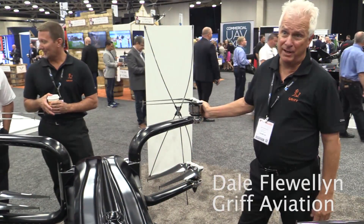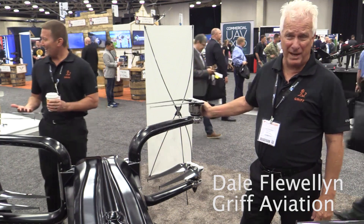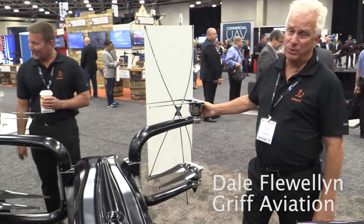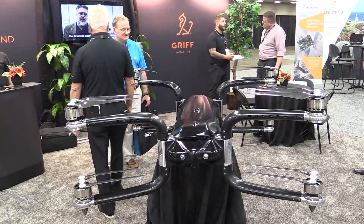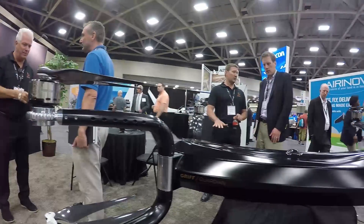Okay, what we're looking at here is the GRIP Guardian. This weighs about 160 pounds. We have a lift capability of about 170 pounds. Flight time is going to be about 25 minutes on this.